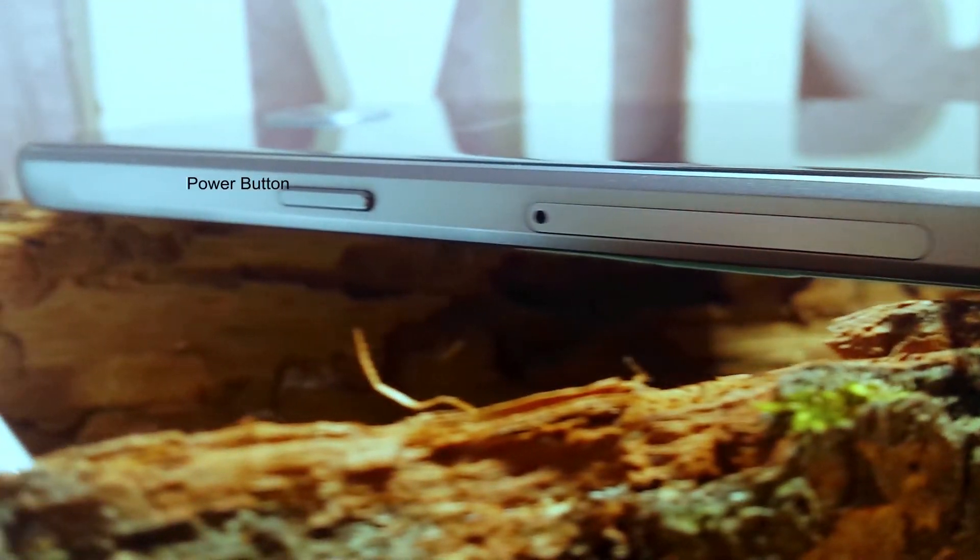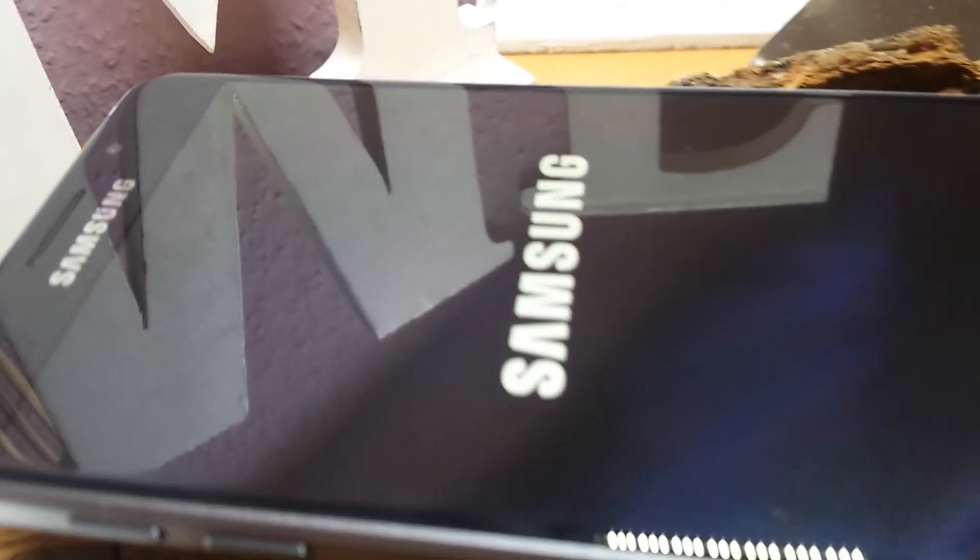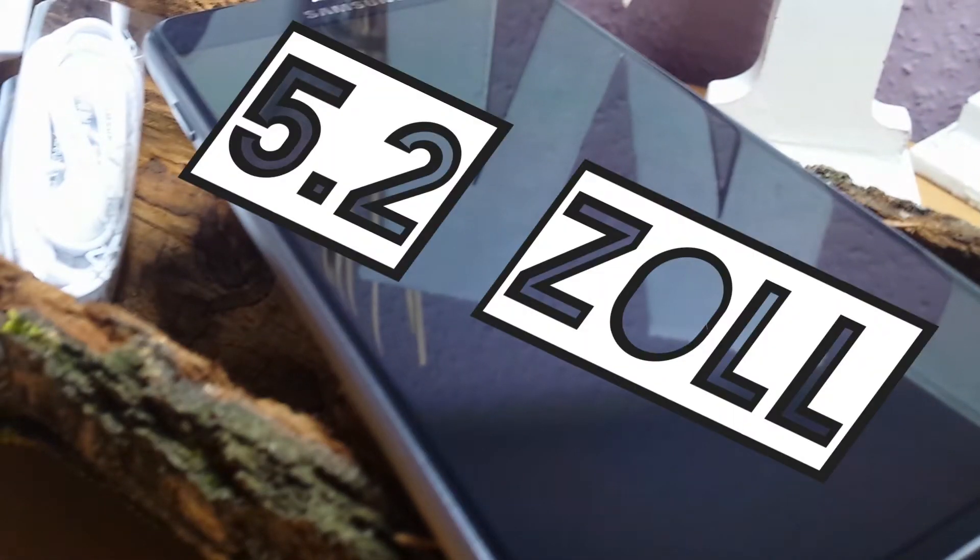Das Galaxy A5 2016 kommt sehr elegant daher. Es ähnelt natürlich stark den Flaggschiffmodellen S6 und S7, aber für aktuell 270 Euro mit dem Design eines S7 kommt es wirklich gut an. Auch die Idee, die Rückseite aus Glas zu gestalten, hat Samsung hier übernommen. Beide Gläser – also Front und Hinterglas – sind aus Gorilla Glass 4, also kratzfest. Das Display hat 5,2 Zoll und bietet dank Full HD Super AMOLED eine Auflösung von 1920x1080 Pixel.